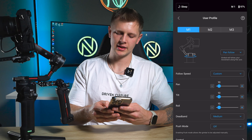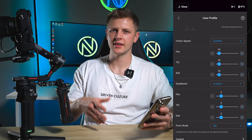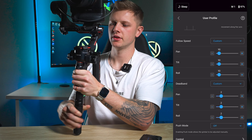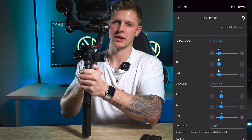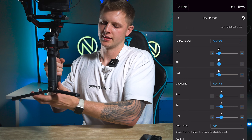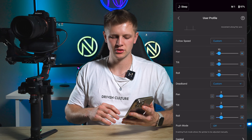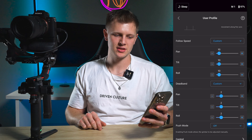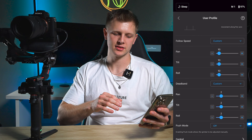For dead band, change it from medium to custom. What dead band does is control how quickly your gimbal grabs when you rotate left and right — you don't want it to turn super quick during those movements, you want it smooth always. To achieve that, turn the dead band down to 2. Dropping it down to 2 really eliminates those harsh jars when turning left and right. So for M1: pan follow, follow speed custom all 10, dead band custom all 2.